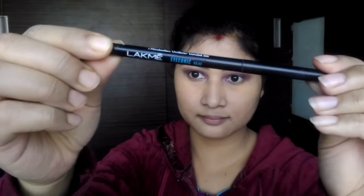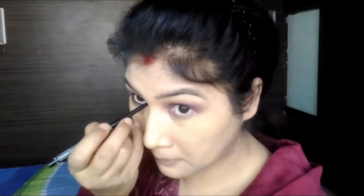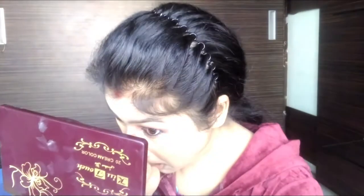I draw the waterline — lower then upper — and draw the eyeliner into a wing, giving a casual wing look. I then use a flat brush with the purple color to put a casual outline.